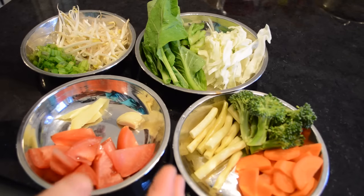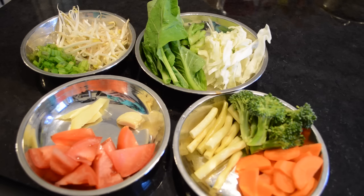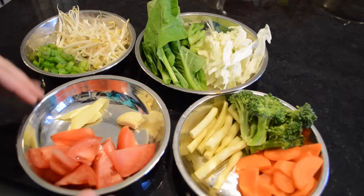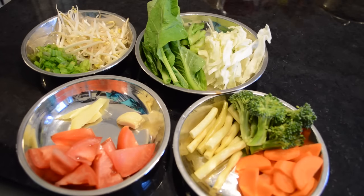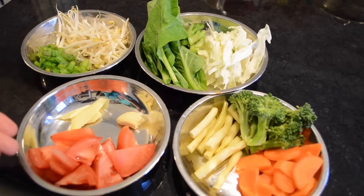I normally like to use three or four different kinds of vegetables and try to use different colors. Different colors give you different nutrients and it also looks more attractive to have a wide range of colors — some orange, some green, some white, and some red.